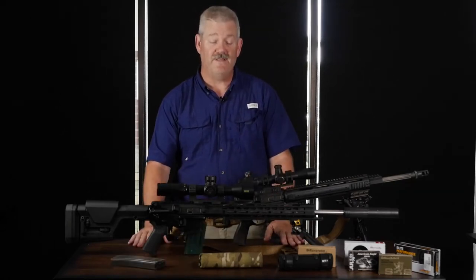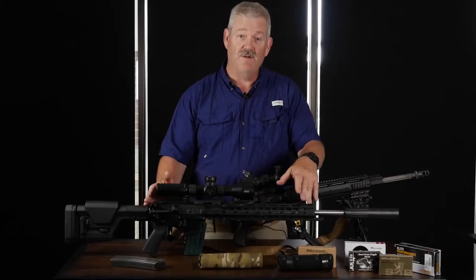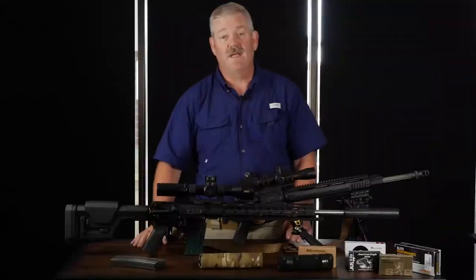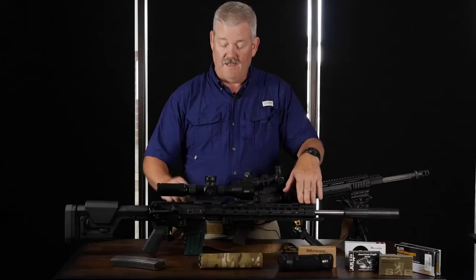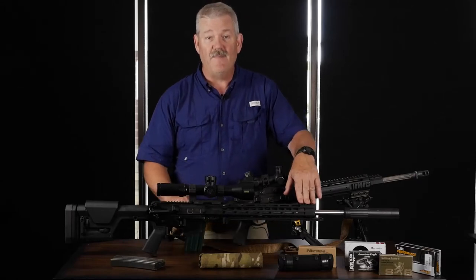The first benefit to students is going to be knowledge of your equipment — what options can you put on your rifle to make it perform better? As far as equipment required for this course, you need a quality AR platform rifle. I would suggest one 20-round magazine and a couple of 30-round magazines.